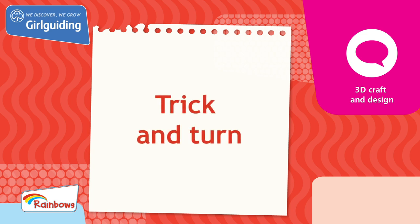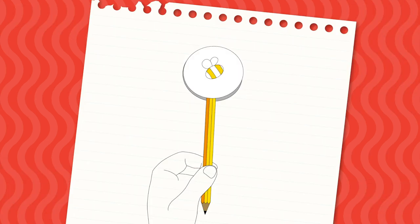Today, we'll be doing a unit meeting activity called Trick and Turn from the topic 3D Craft and Design. Magically turn two pictures into one with this amazing trick of the eye.